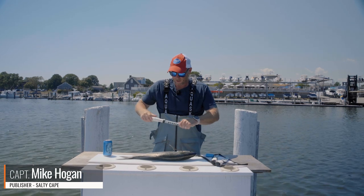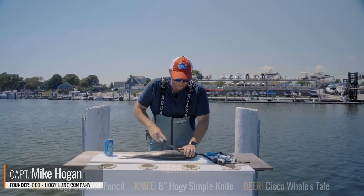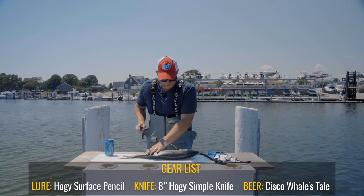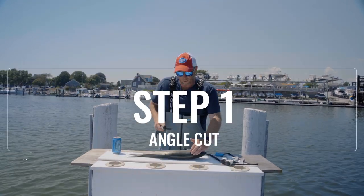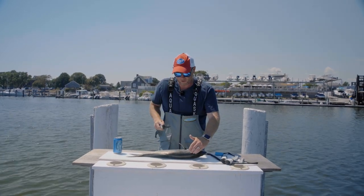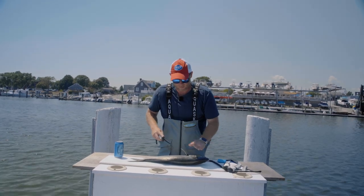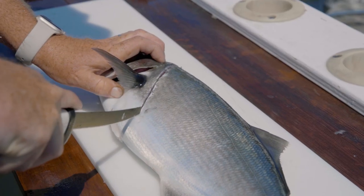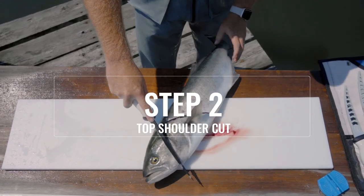I'm filleting a bluefish, so I'm going to use the eight-inch blade, which is the appropriate size. Step one: I'm going to create an angle cut from the top of the bluefish's head, behind its pectoral fin, and toward its belly. Step two: I'm going to rotate this fish.